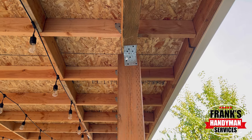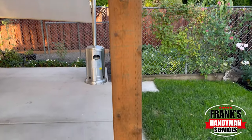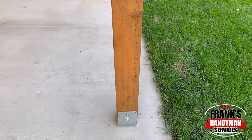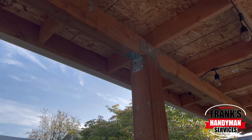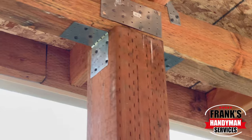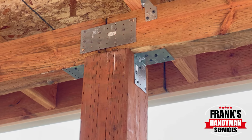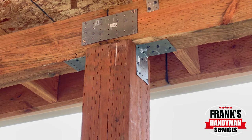And these are the other brackets we're using to connect the other post to the upper post. These are definitely doing a lot better, a lot more safe. And this is going to last for many years. But if ever we need to replace them, that's pretty much how you do it.